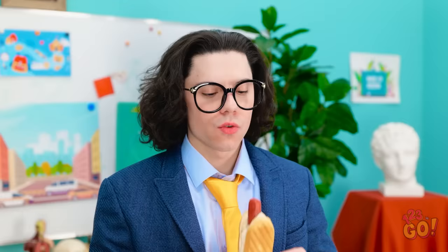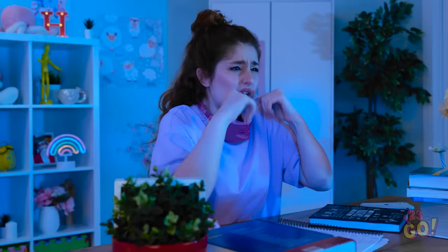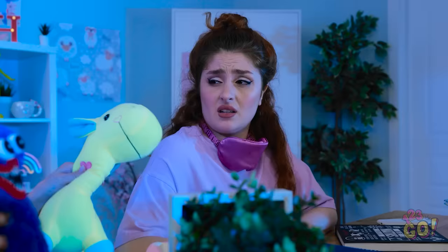This is how you sneak food into class. Yummy! I love this job. This is the worst. I hate studying this. I don't even understand some of these equations. Ugh! I give up! I'm just no good at this!